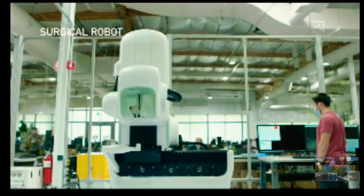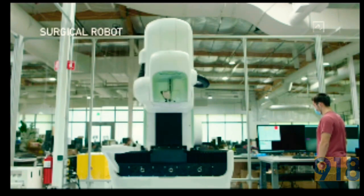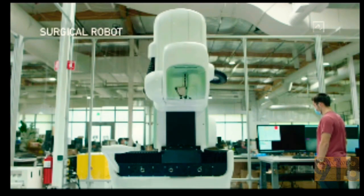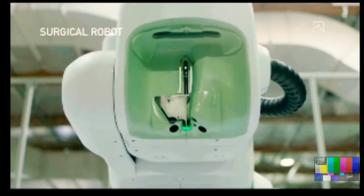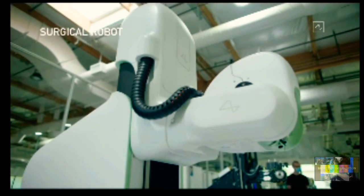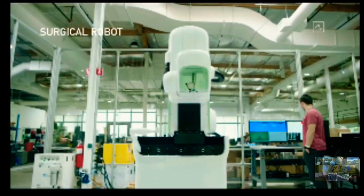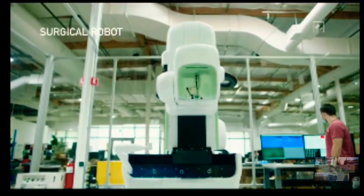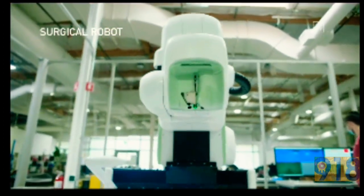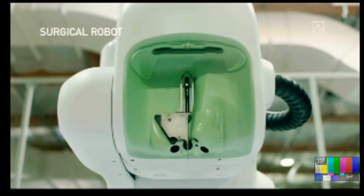This is our surgical robot, and we ultimately want this robot to do essentially the entire surgery — everything from incision, removing the skull, inserting the electrodes, placing the device, and then closing things up and having you ready to leave. We want to have a fully automated system.